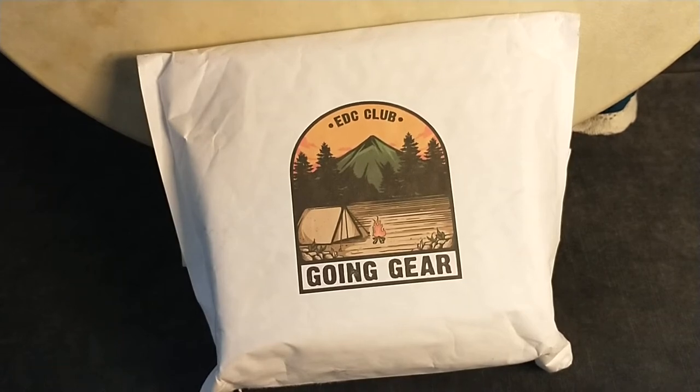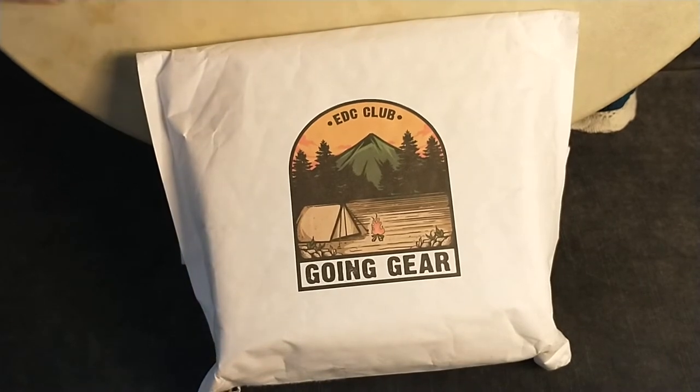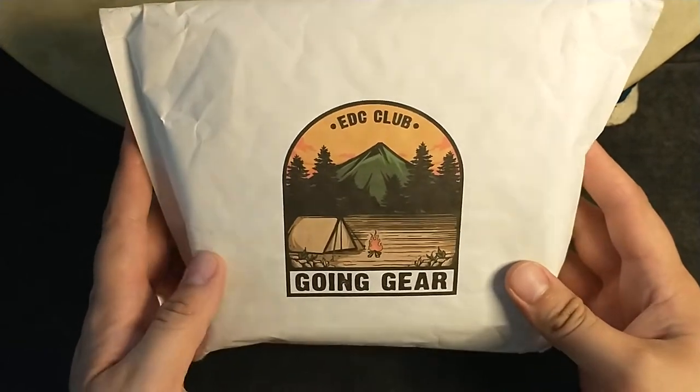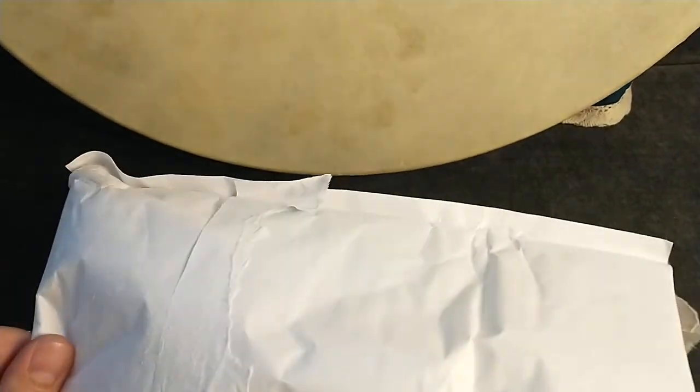Hello, this is Scooby. Today we have our boring background and we're going to your EDC club. So, no joke openings — I already opened it. Let's get into it.